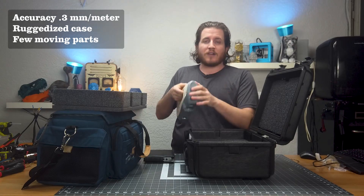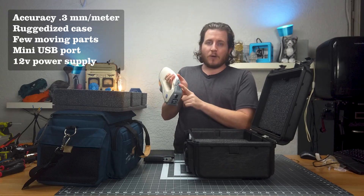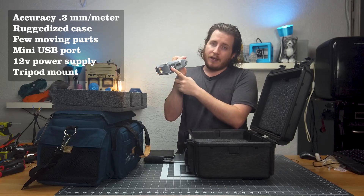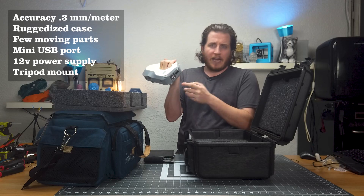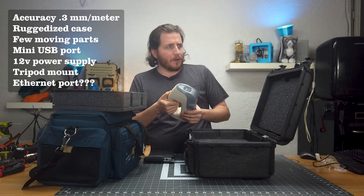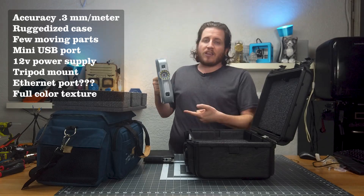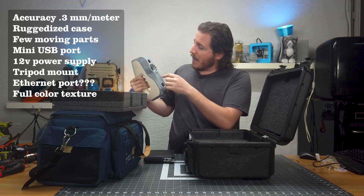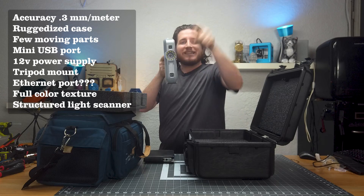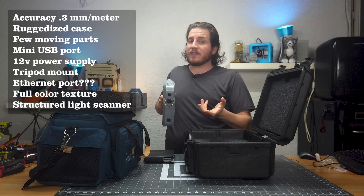The nice thing about the Eva is it has very few moving parts — the only moving parts are fans to keep the unit cool. It runs off of mini USB as well as a 12-volt power supply. Artec conveniently puts the pin-out right on the bottom. It also has a quarter-20 mount for tripods, as well as Ethernet in and out — don't know what the Ethernet is for, but it's there. This does also capture full-color texture, meaning that as you're scanning it's also taking photos.